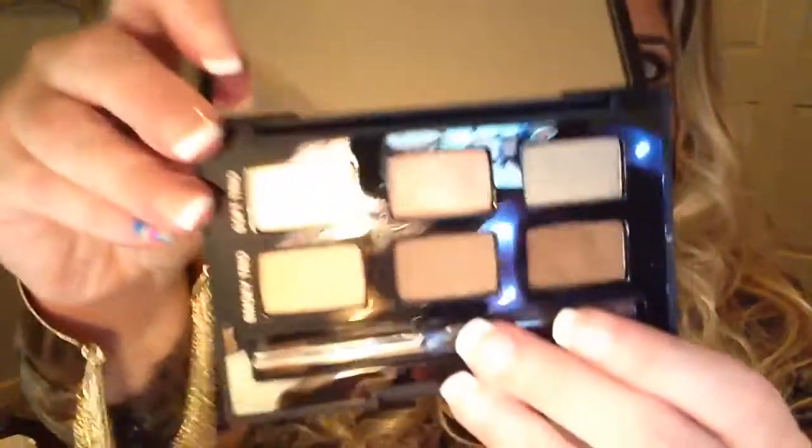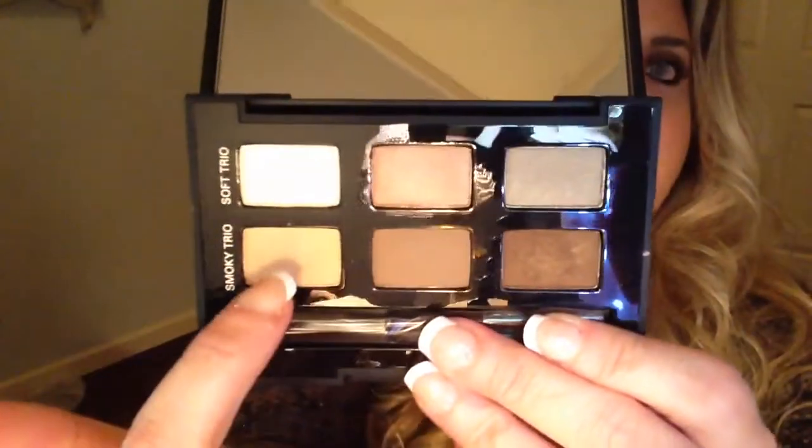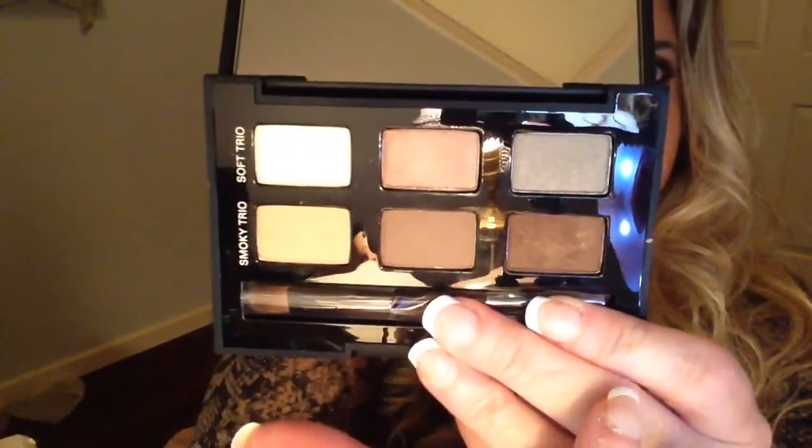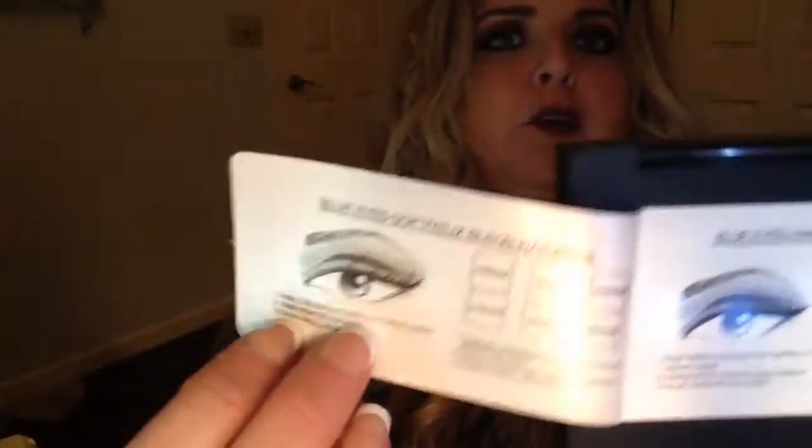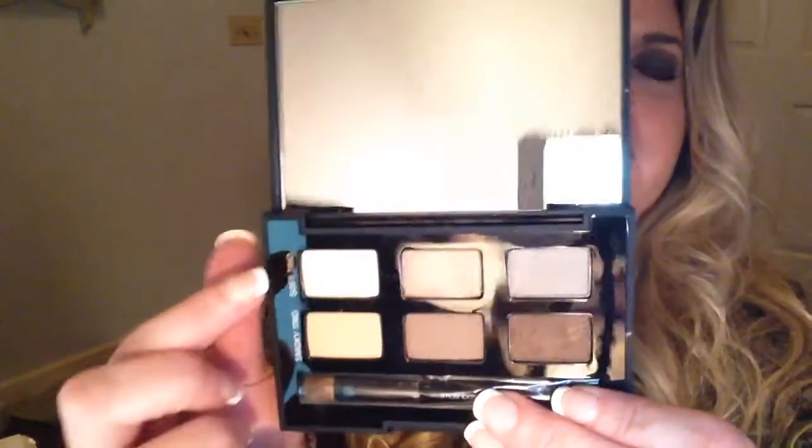I'll open it up and show you. It's got a nice big mirror on it, and it's got these pretty colors. Now on my eyes, I'm wearing the bottom row and the bottom row is more for the smoky eye look. It shows you what to do if you want the smokier eye or the daytime eye look. What I like about these colors is that they have some really good matte colors in it. I'm getting more and more into the matte colors.